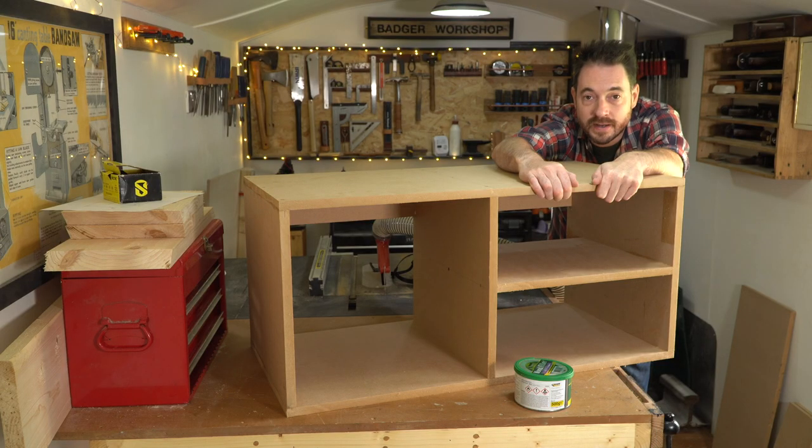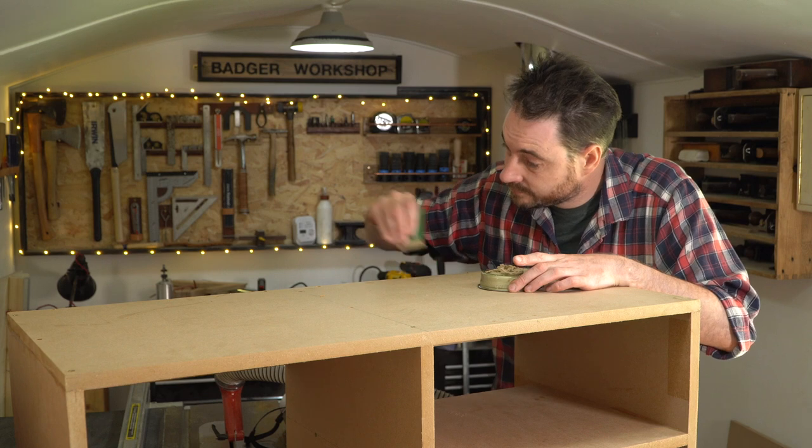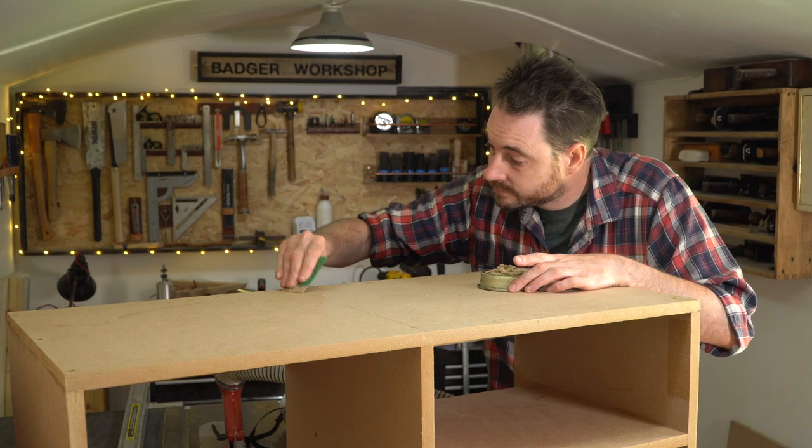So that's it all put together. Now I can mix up some two-part filler, go around all the screw holes and the joints and fill them, and then give it all a sand down.